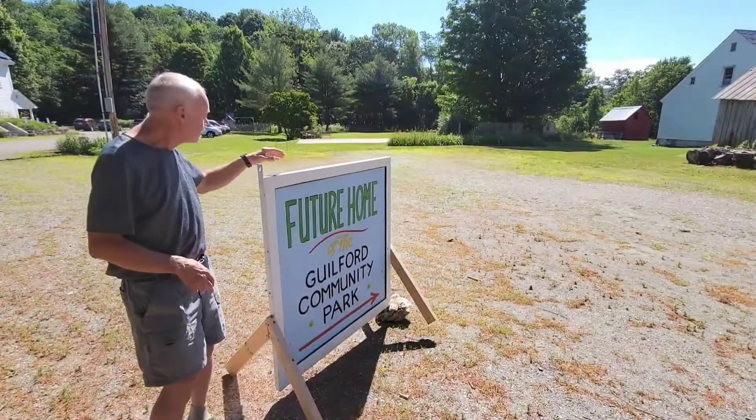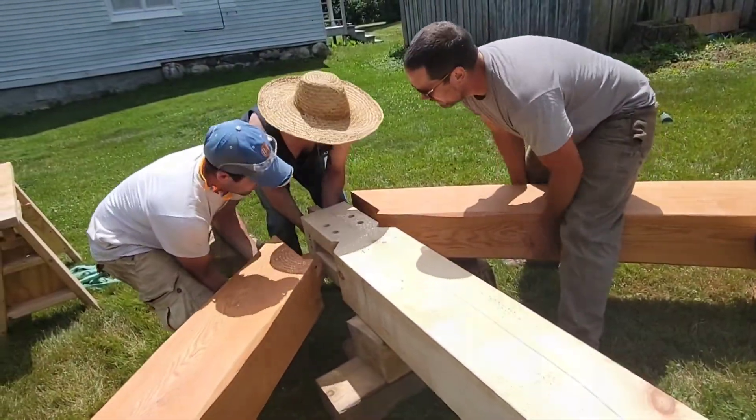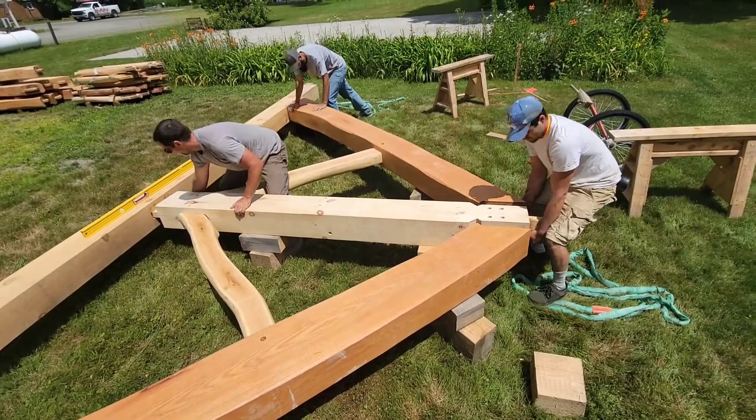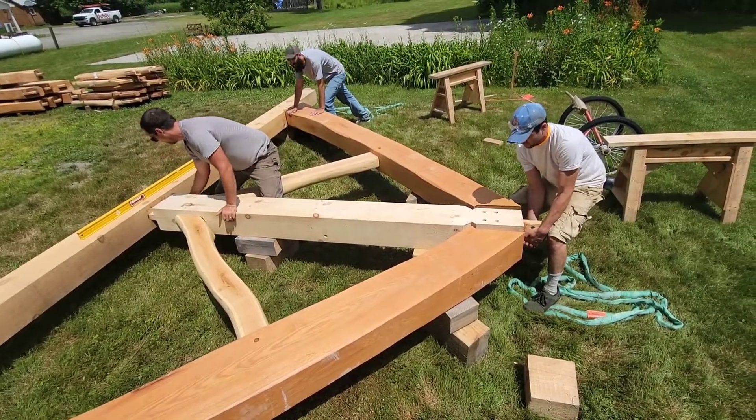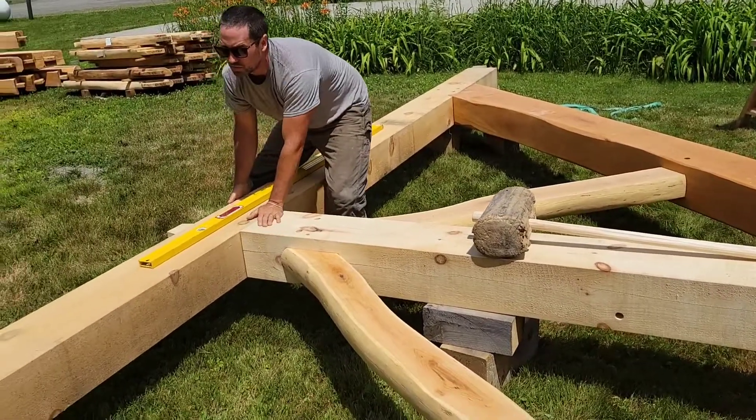Which we hope will be done right over here. Let's get in there. Need a little more purchase. I think the plate just wants to roll.